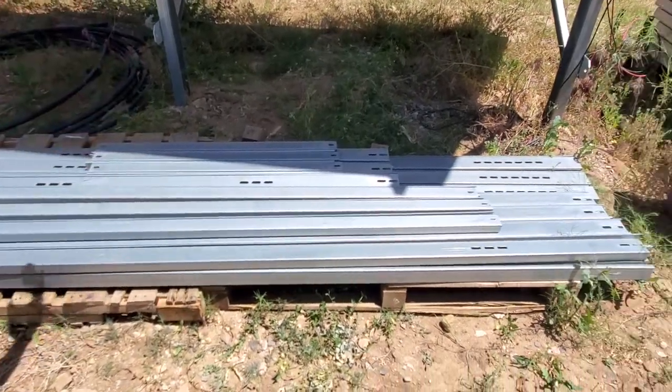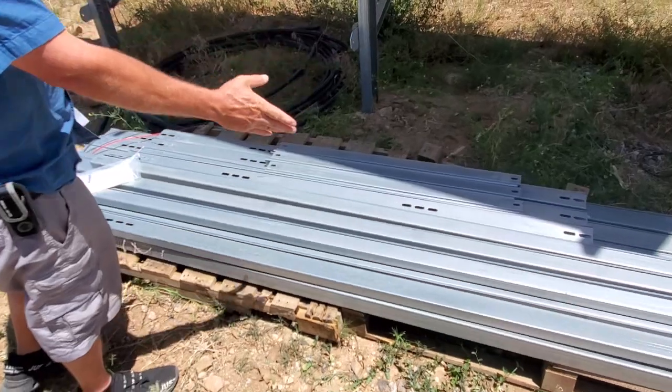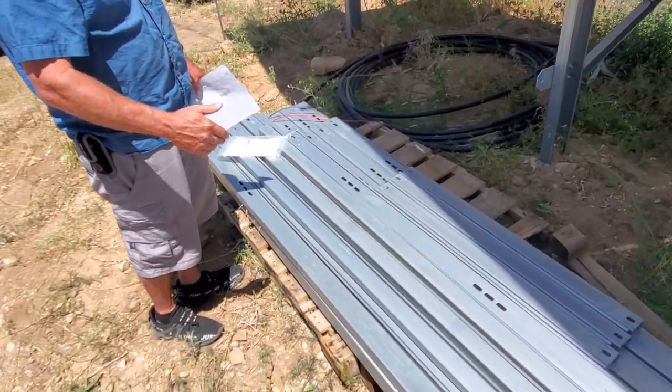Now the amount of steel required for two of these brackets — two of these frames — this is what it kind of looks like. If you ordered one of them, it'll be half this amount of steel.